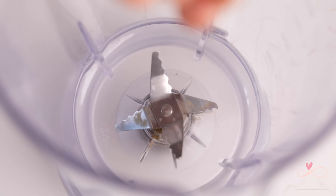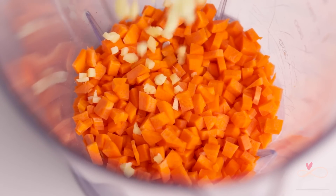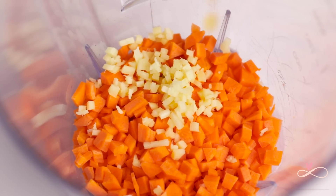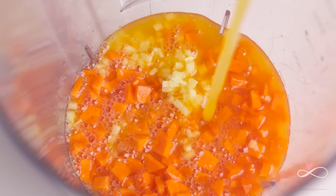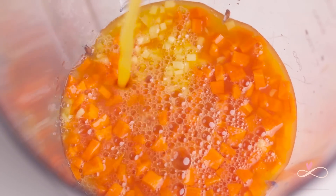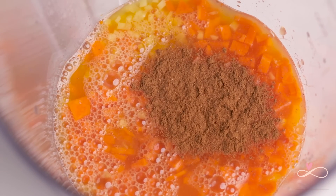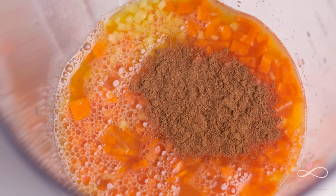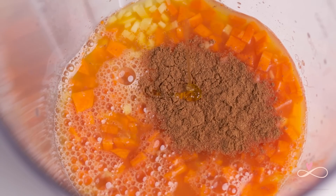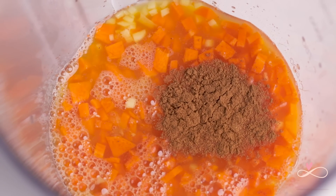Now it's time to add everything into the blender. I'm going to first add the carrot, then the ginger, orange juice, then the cinnamon, and last but not least the honey. Now let's blitz this baby up.